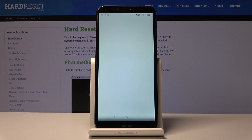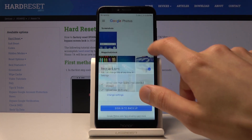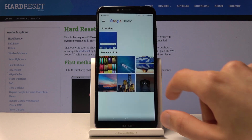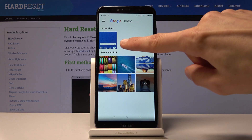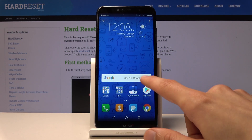There it is. Open photos — just allow that — and you can see it's right here: screenshot. Tap on it to view it, and that is the screenshot that I have captured.